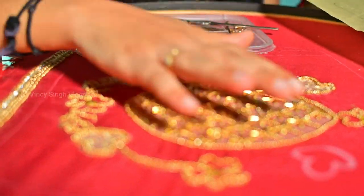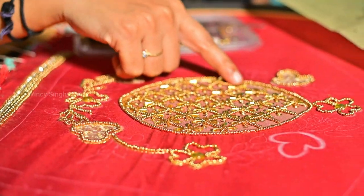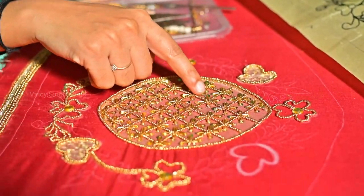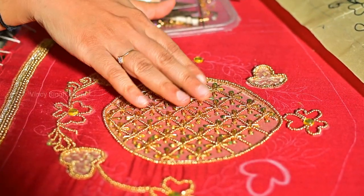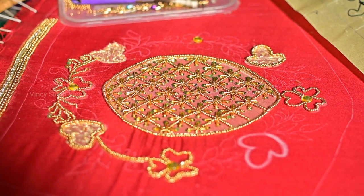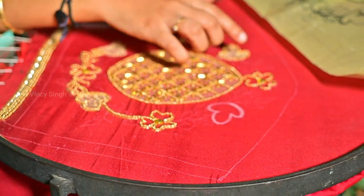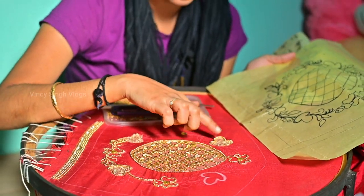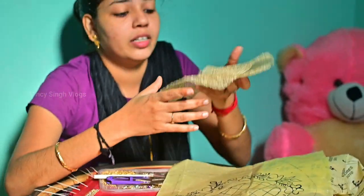We have a design. We have a net cloth. We have a cross design. We have a sequence with 2 beads — for example, it has a very large look. We have a net cloth.